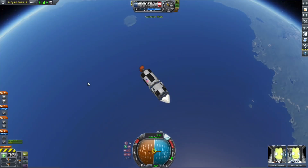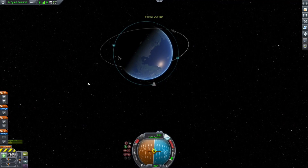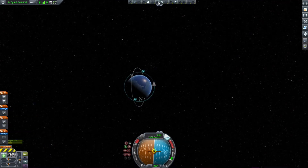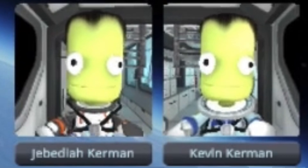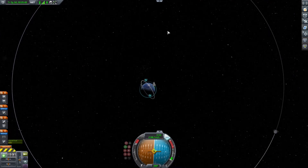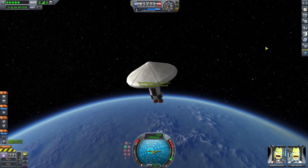You might have noticed — who's on board this mission? I was thinking it was Valentina and Bob, but I was thinking of another mission I launched earlier. It's actually Jebediah and Bob. Jebediah is a pilot and Bob is a scientist. He's going to collect the data from the Mun.